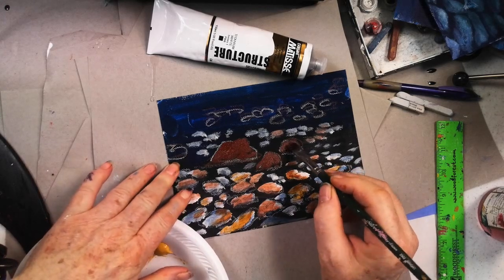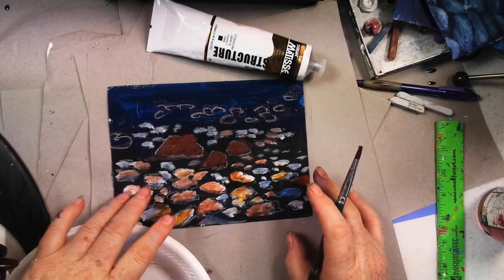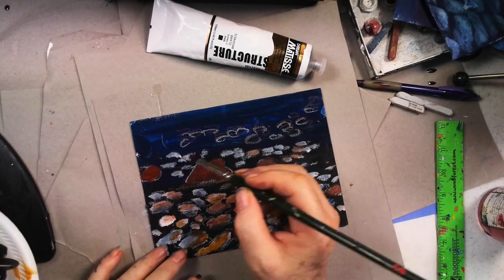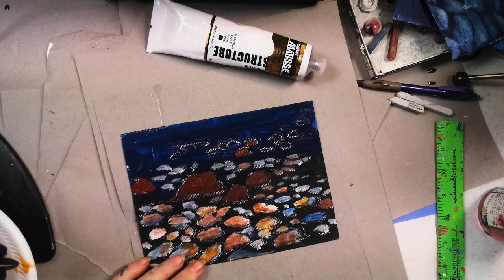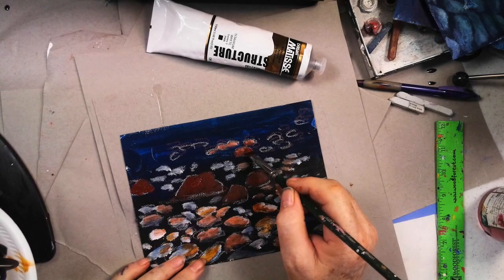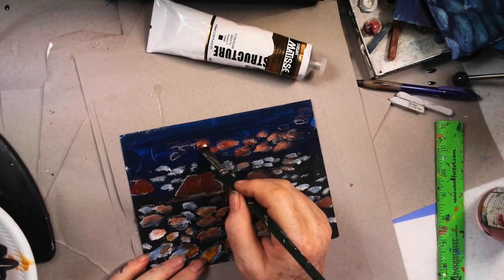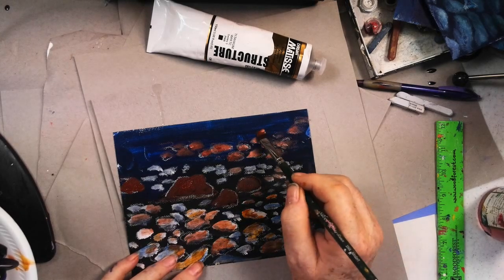I'm going to paint this one burnt sienna — these were kind of round ones that are sticking up and flat on the bottom. I think we said this little rock over here on the right was sticking up too. I have one sticking up back here off the canvas. I want a little white with these — I want them a little lighter. So a little burnt sienna and a little bit of white. Don't make them all the same size — there's a tendency to do that, but try not to. They're similar in a river but not the same.